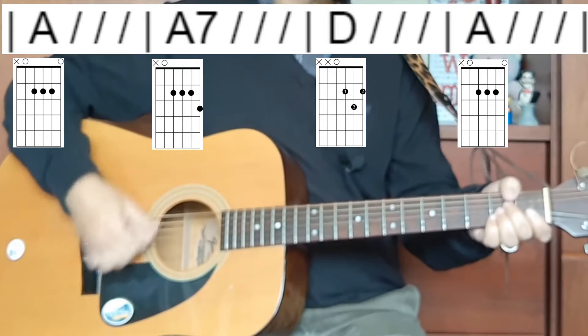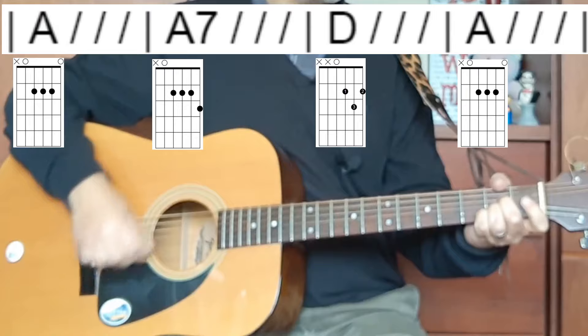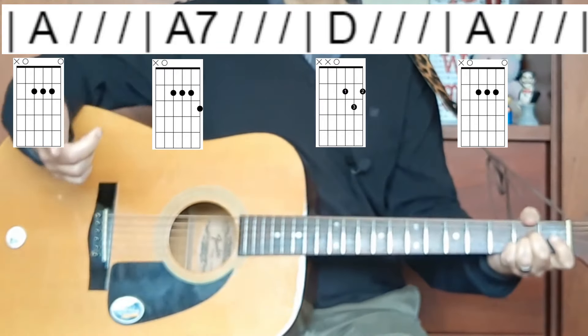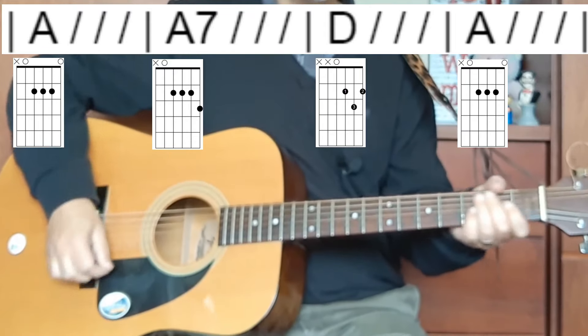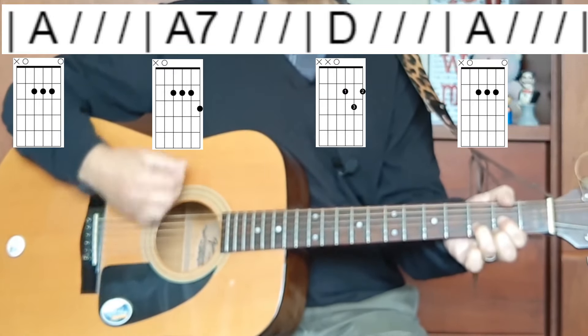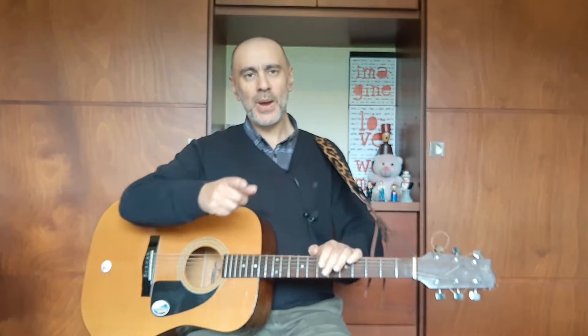That chord progression in a nutshell is basically one of my favorite Beatles songs — Get Back. That's all it really is. There's a little G and a little D in there as well, but the basis of the song — the verse and the chorus — is just that. You could impress anybody with that. If you want to add those extra parts, that's just G and D.